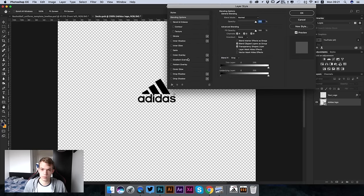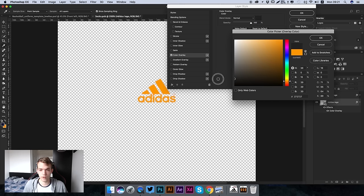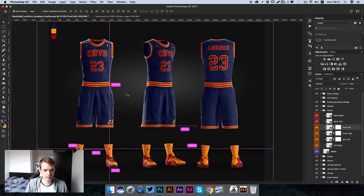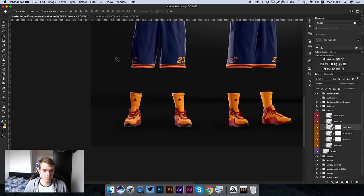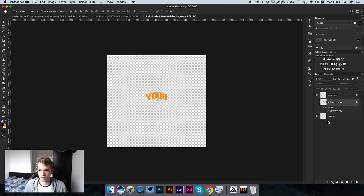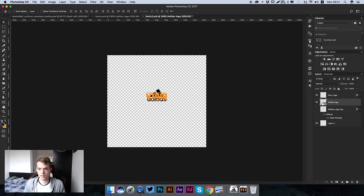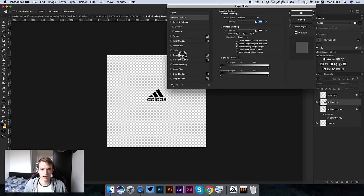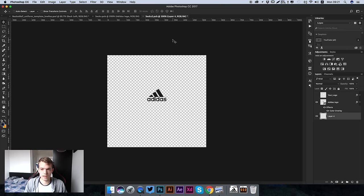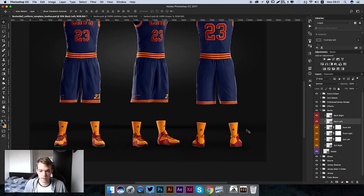We want to make sure this isn't a full black logo - to get the most out of this template you don't want to use full whites or full blacks. Instead, use offsets like a light gray. Press OK, press Command S, and you can see it has updated across the front view and the three-quarter view. Now we need to do the back - go to Back Left, double click to open it, drag in the logo, make sure it's the right size, hide the placeholder, add the light gray color overlay, press Command S, and the socks are fully updated.